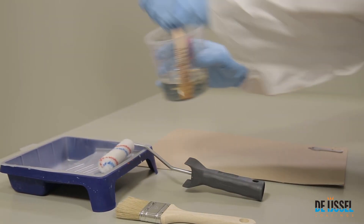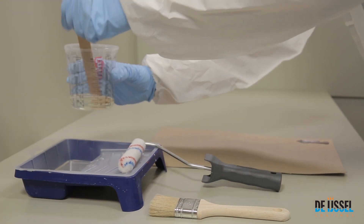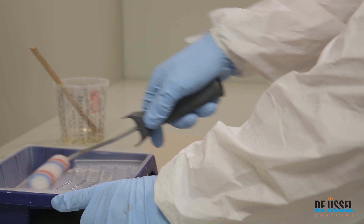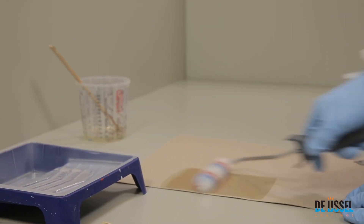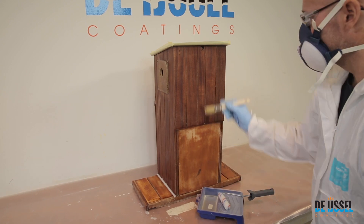Apply VarioPox Universal Resin by disposable brush or VarioPox nylon roller. Roll out a new roller on a piece of clean cardboard to remove as many loose particles as possible. Apply the resin and divide it evenly over the surface to avoid sags and runs.